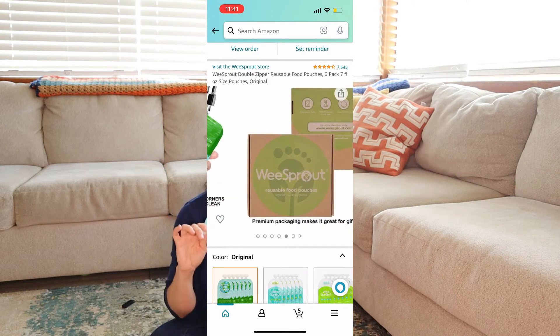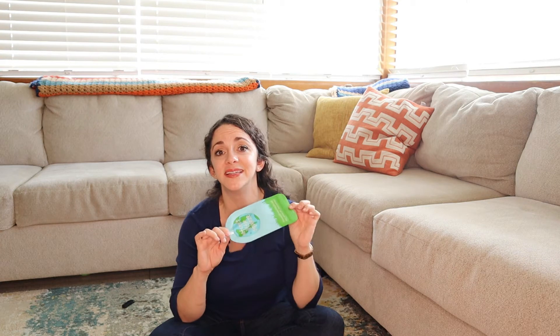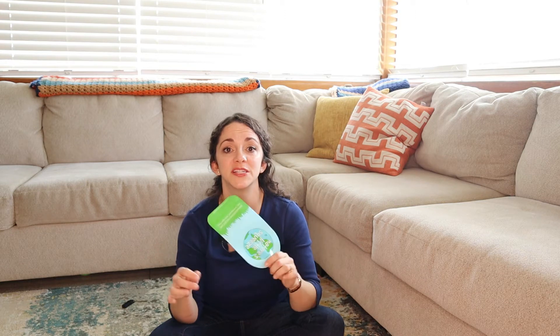When I first started using these, there was a slight learning curve with how to clean them, but now we're in a really good rhythm. What I prefer to do is use a baby bottle brush to clean the inside. Sometimes I'll find one that was accidentally left in the car or somewhere it's not supposed to be, and in those situations I'll soak them in a cup of soapy water just to loosen everything, then scrub them with the bottle brush.